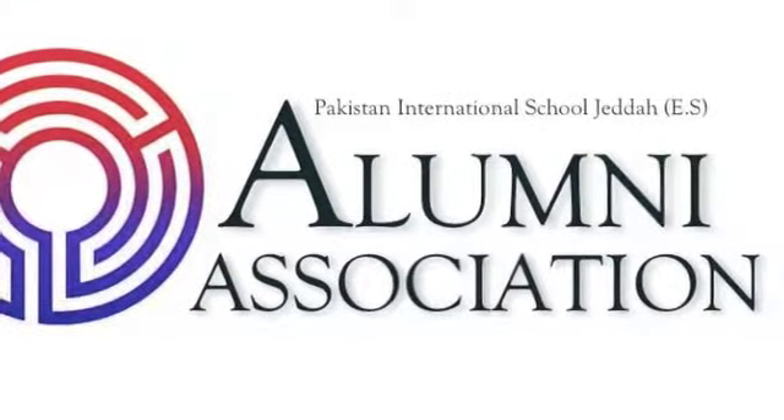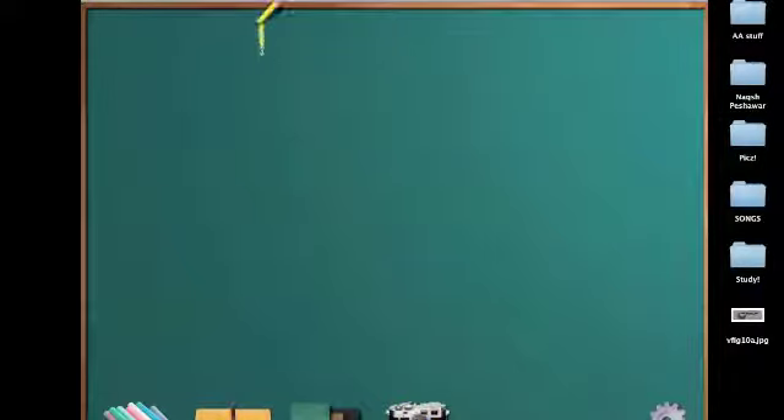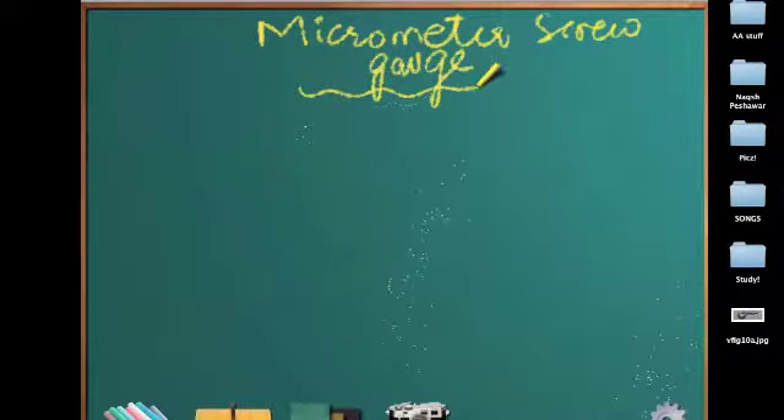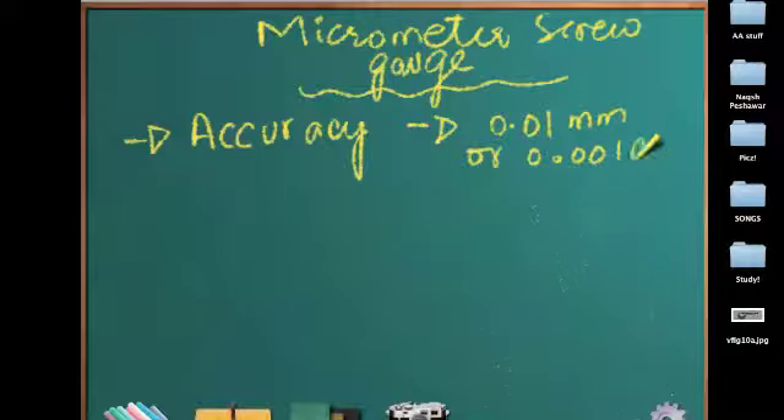This is brought to you by the Alumni Association of PISJS. We will be continuing our lecture on micrometer screw gauge, where we left our lectures last time. Let's do some review. First of all, the accuracy of a micrometer screw gauge is 0.01 millimeters or 0.001 centimeters.